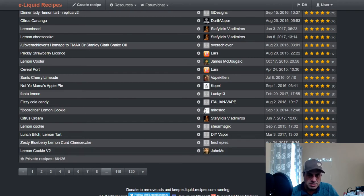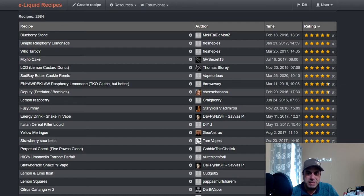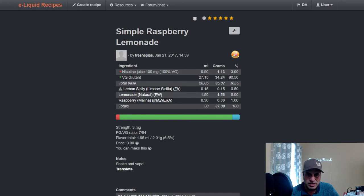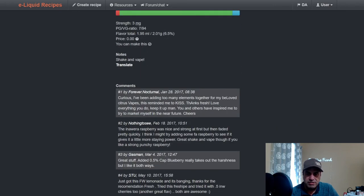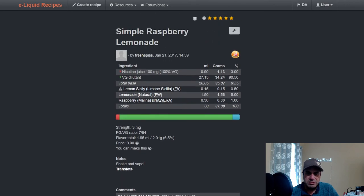We also talked about Zesties Lemon Curd Cheesecake from Fresh. So this is not a flavor you're going to use as your main note for the most part. It's a good helper with other lemons — like here, Fresh used it at a half percent to help push a lemonade, combining Flavor West Lemonade with Melina at one percent. Flavor West Lemonade is more of a natural, fresh-squeezed fair lemonade, while Lorann's is more like a Country Time.